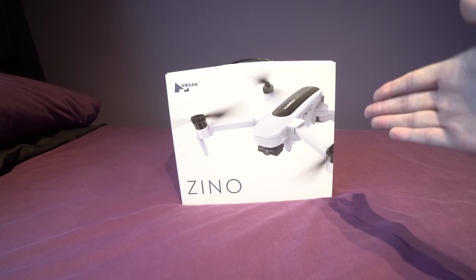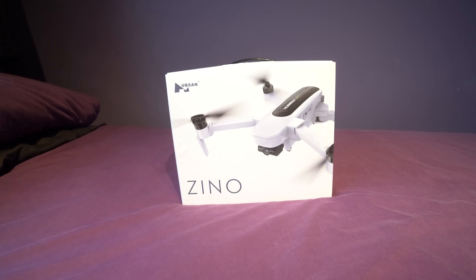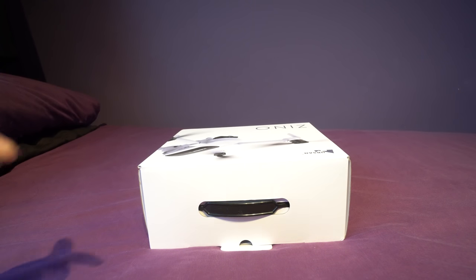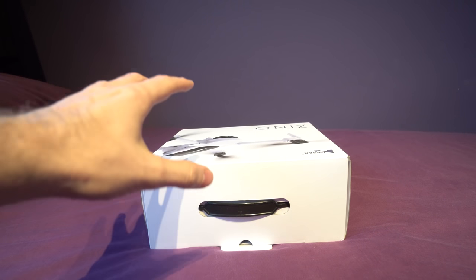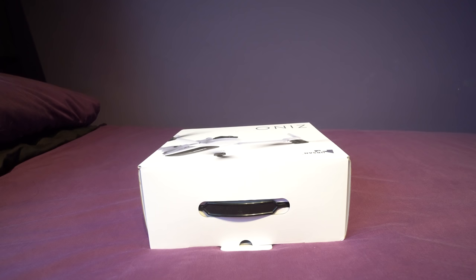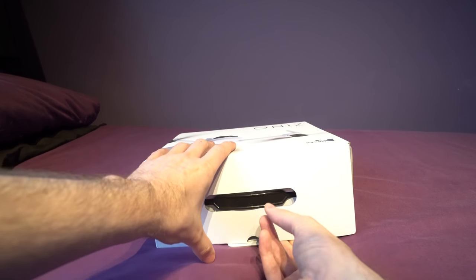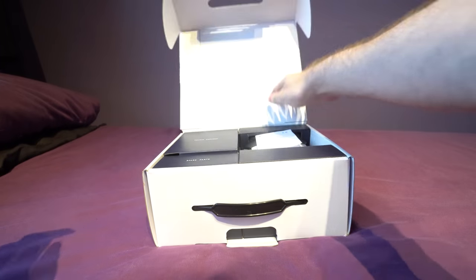Let's get it out of the box and take a closer look at it. This model is direct from Hubsan and you can buy it off their website, and if you do that you'll get the correct charging plug for your country. So let's get the box open and see what we've got inside.